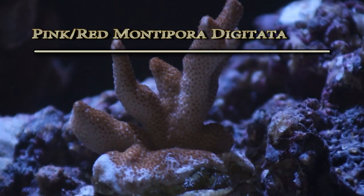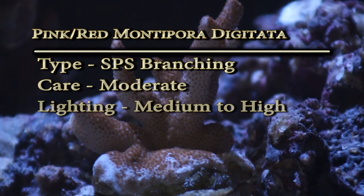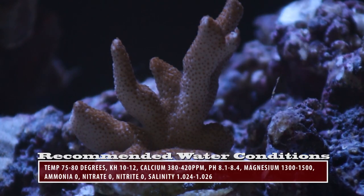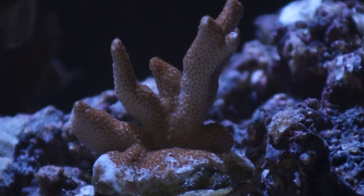This is a pink and red Montipora digitata. Its type is SPS branching, care level moderate, lighting medium to high, and flow rate medium to high. The temperament is peaceful. The pink Montipora digitata originates in the Indo-Pacific Fiji area; however, this specific digitata was aquacultured in the ocean on a coral farm in Indonesia.